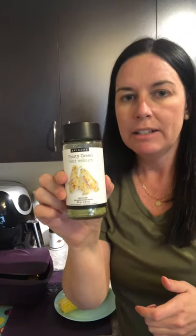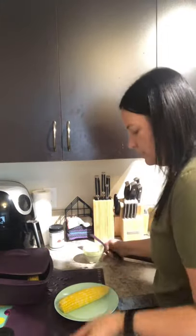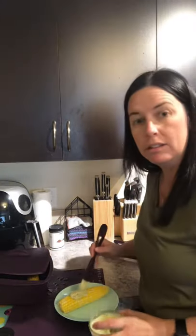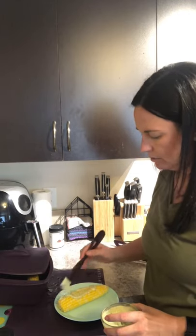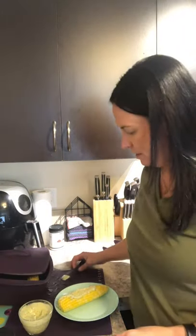It is super yummy — it does have some kick to it, hence the name feisty, but I'm going to top it on here and dig in. I'll have a little bit before I have it with my supper tonight. So there you go — corn on the cob in the multi-purpose steamer, topped with our new feisty greens sauce mix. If you have any questions, let me know.